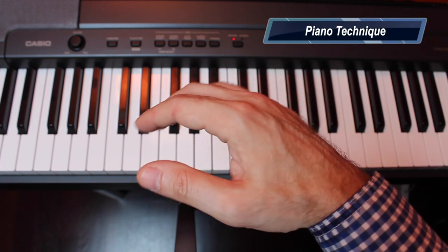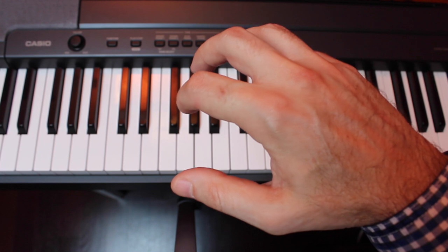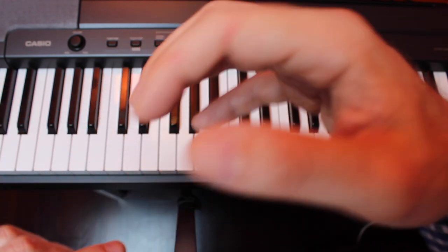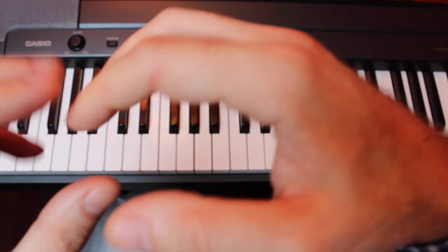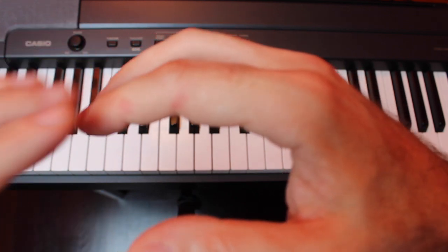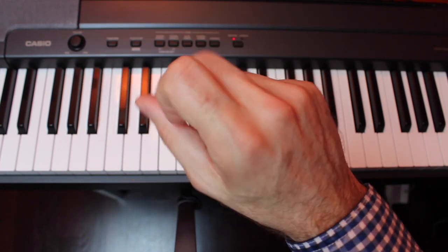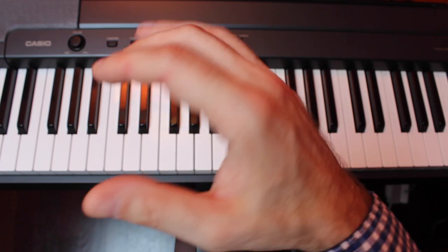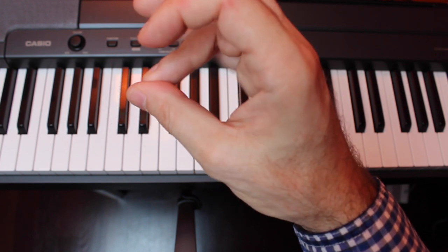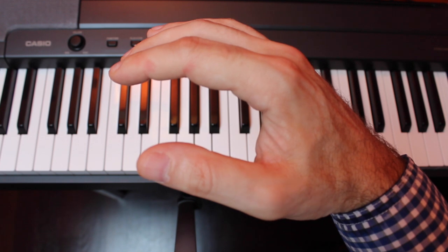For basic piano technique, we want to have a curved hand. Pretend that you're holding a piece of fruit or a ball and then turn your hand over — the shape should look roughly like this. You'll want to have curved fingers and avoid bending against the knuckles. Maintain some curvature in your hands and fingers and avoid bending backwards. If you don't, you'll slip off the keys, it can cause slight injuries over time, and it will be difficult to play quickly. It doesn't have to be a severe curve, just a slight curve, but don't bend them backwards.